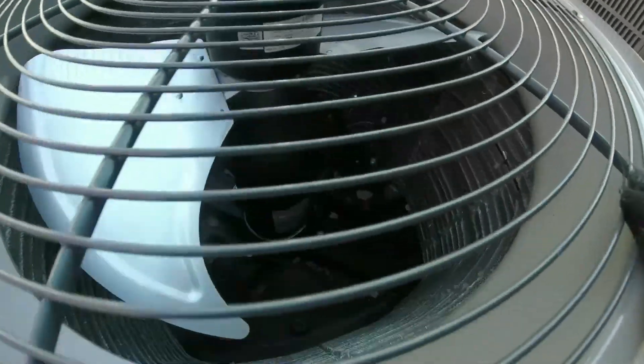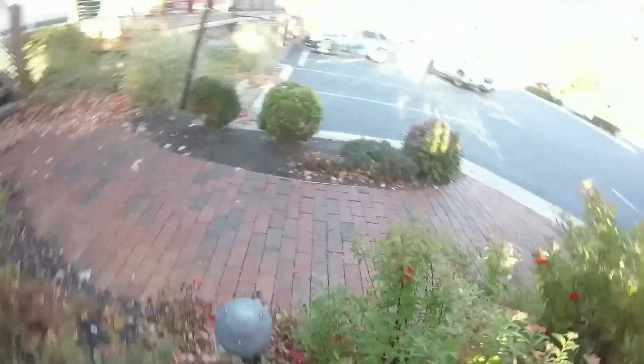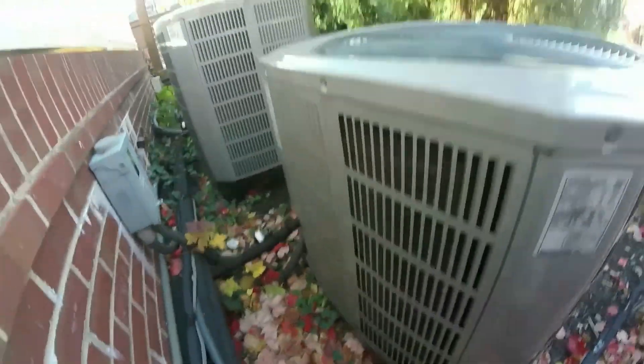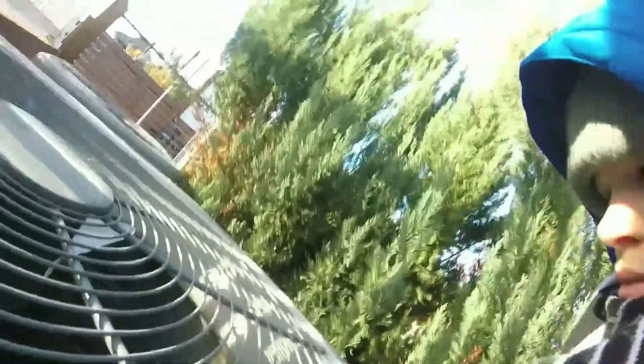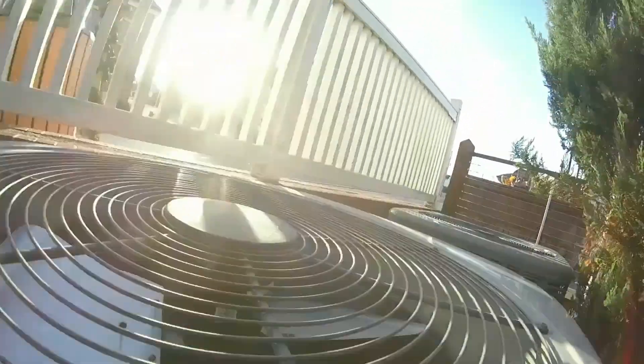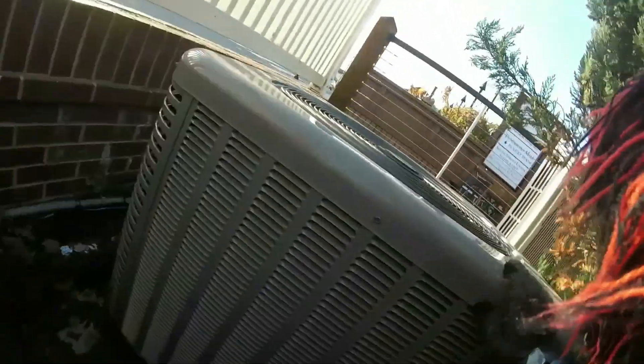Here's another American Standard Silver Series. These aren't running — none of these are running. This 2018 is also a three and a half ton. It's not a heat pump. This one is a four ton. Have a look at your fan. It's got a light scroll and a broad ocean fan motor. And it's not a heat pump. So none of these are heat pumps.